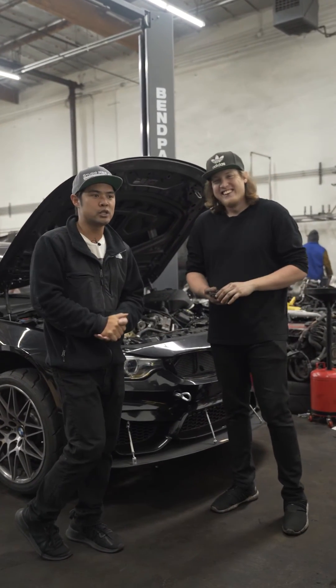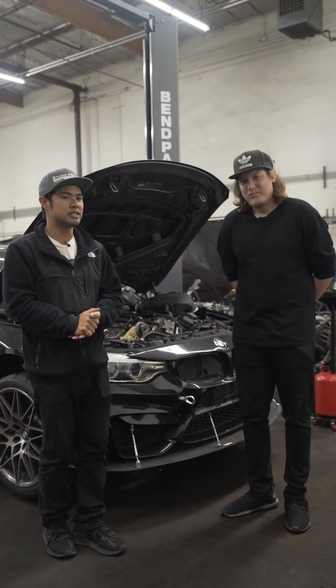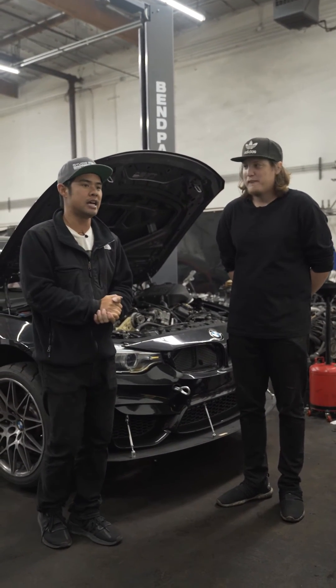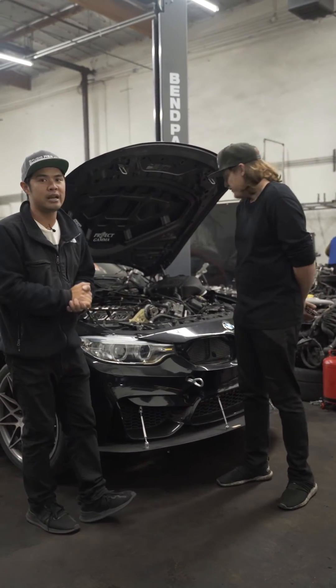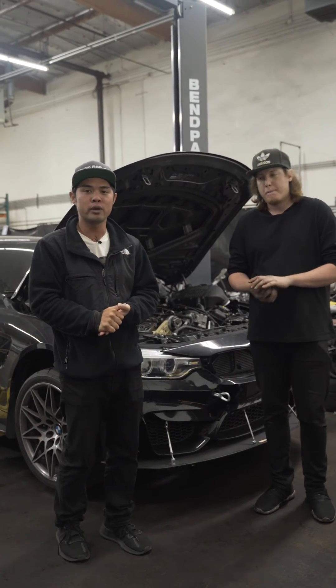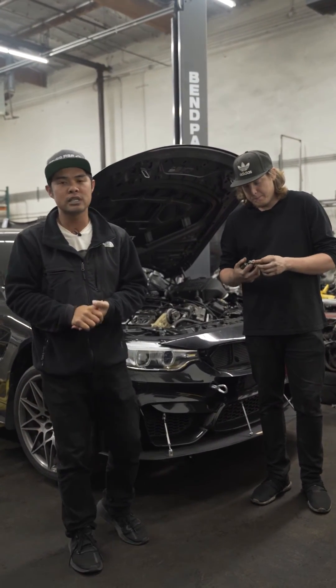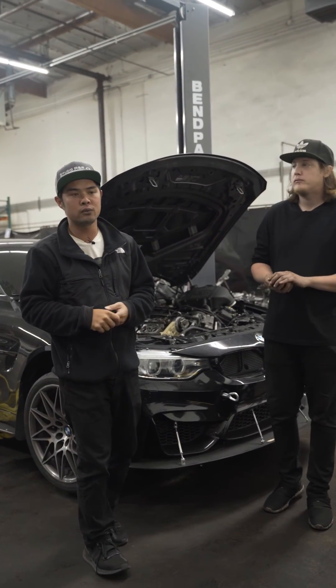The $2,000 investment that we charge for the Vargas same-day crank hub, I think it's a wise investment. That way you don't get stuck having to rebuild your engine and not have your car for months at a time. If you guys have any questions or want more info, reach out to us. Our email is info@StudioRSR.com. Our phone number is 844-991-5582.